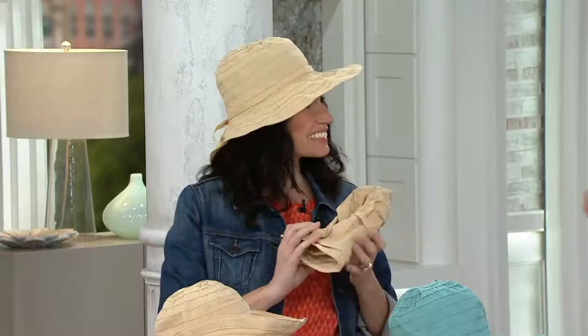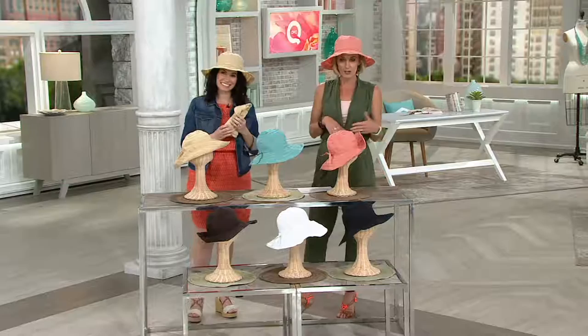This is the season. It truly is, and you need to have sun protection, even if you're putting something on your face.